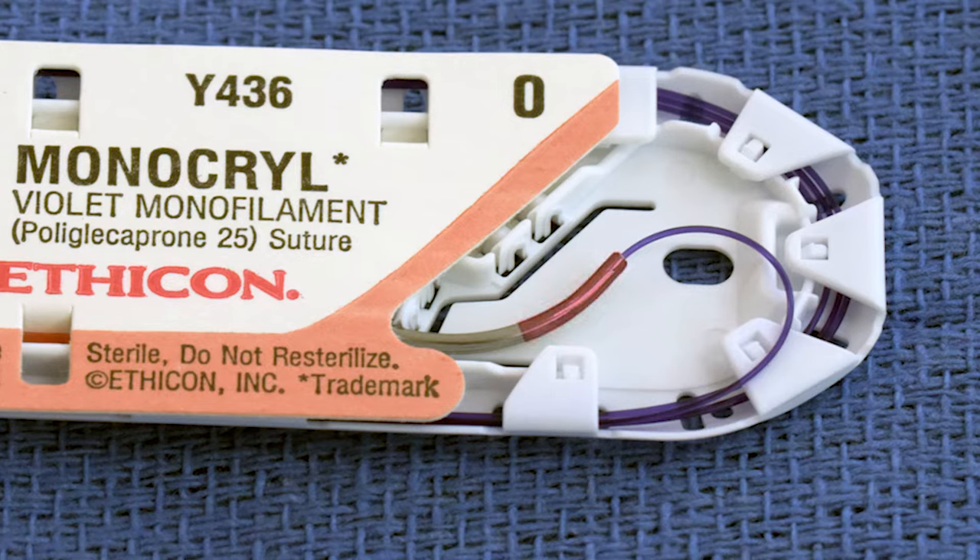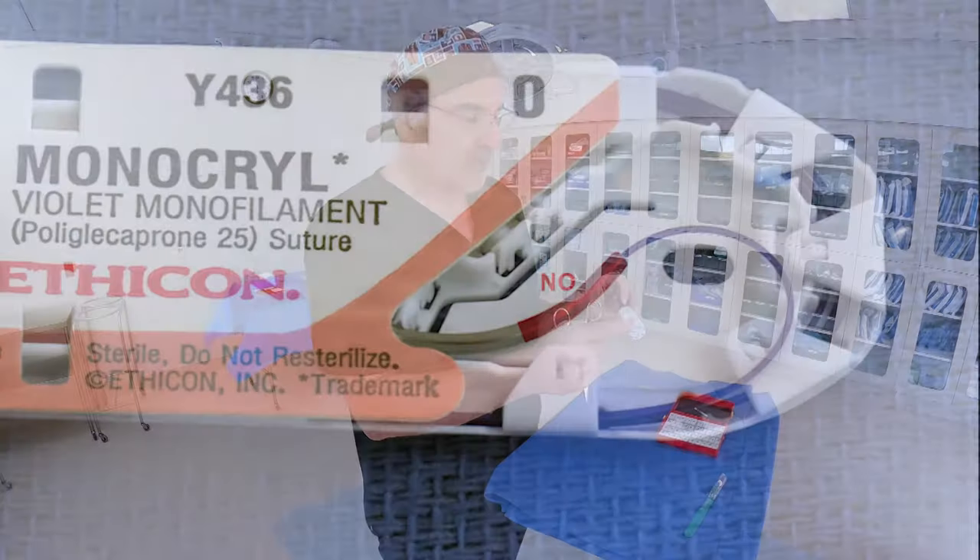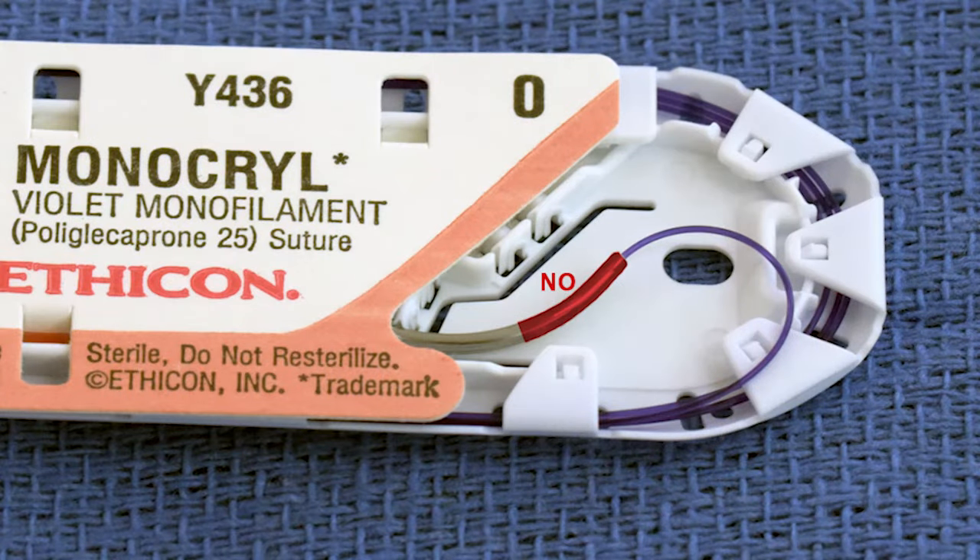That back edge is called the swedge, or the swedged end of the suture needle. That's the area we want to avoid because we don't want to mess up that clamping that holds the suture. So we're going to grab the needle at about one-quarter to one-third of the way around. Since half the needle is visible and half is hidden under the paper, the halfway point is right here, and one-quarter would be about halfway through that — right about there. Anywhere in that area is a good place to grab the needle with the needle driver.